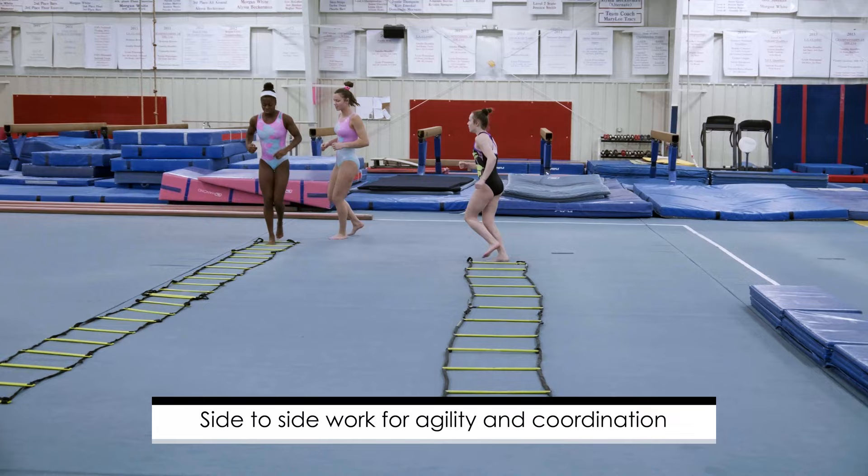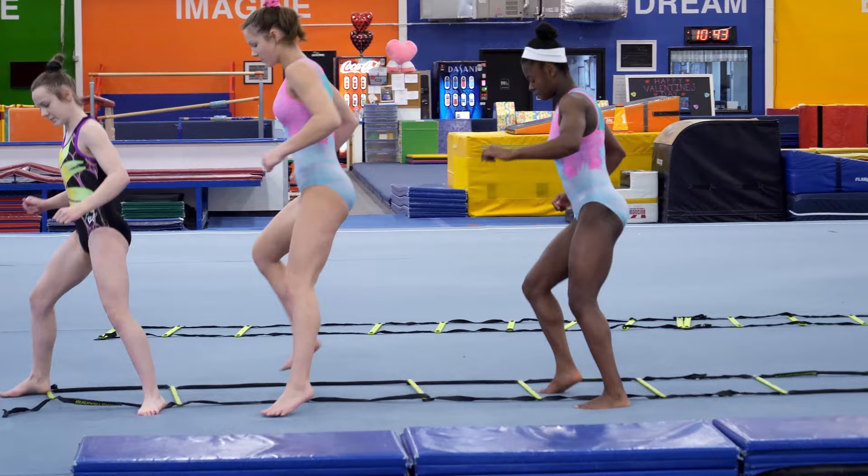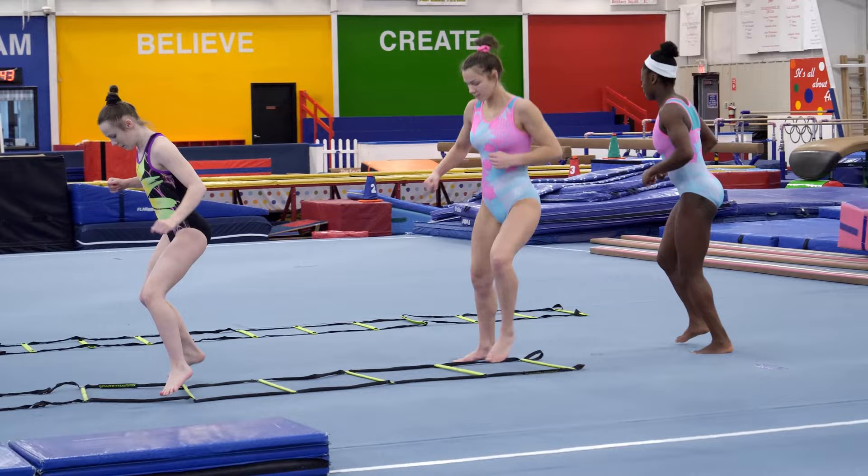And now we'll do some side-to-side work for agility and coordination, also very, very quick in the movement. And now we'll be doing the same thing going backwards. As much as can be done frontwards and backwards is advantageous to the athlete.